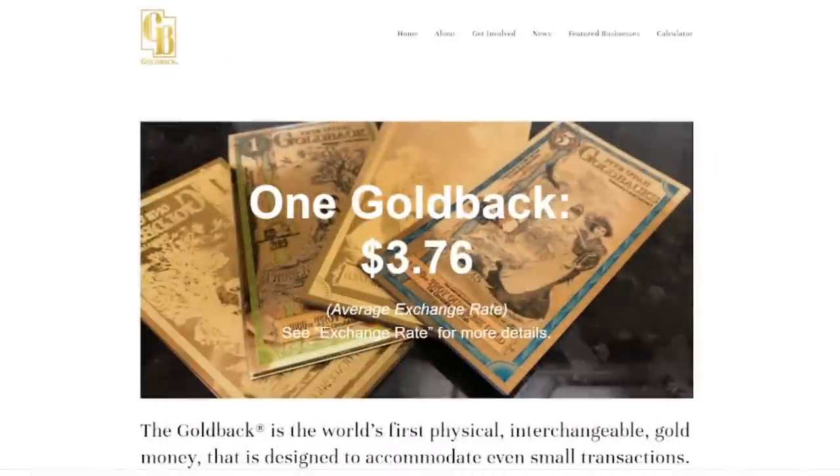The first step is to go over to goldback.com. As you can see, this is the average exchange rate right here — $3.76 for one gold back. That's basically what one gold back is worth right now if you wanted to go out and spend it. We're going to be able to buy them well under this price, so don't worry — I'm going to show you the tricks here.